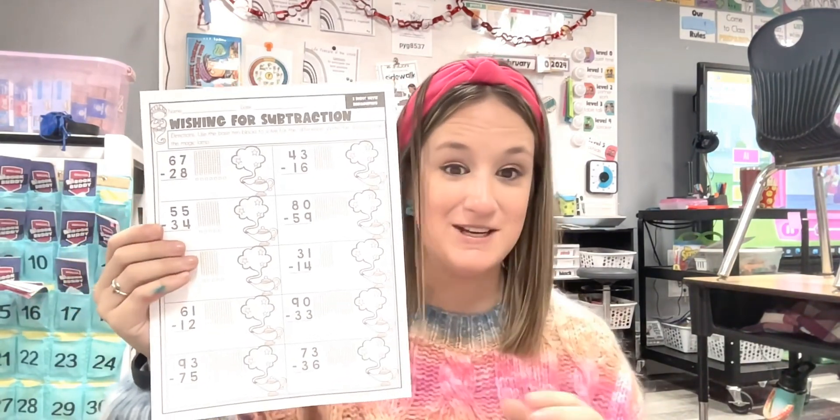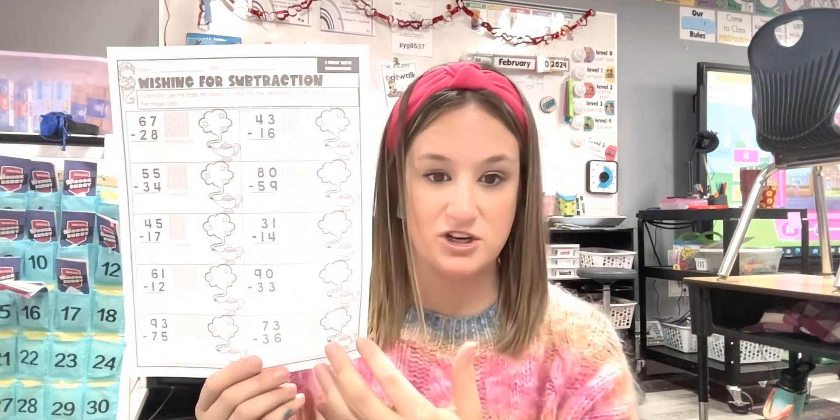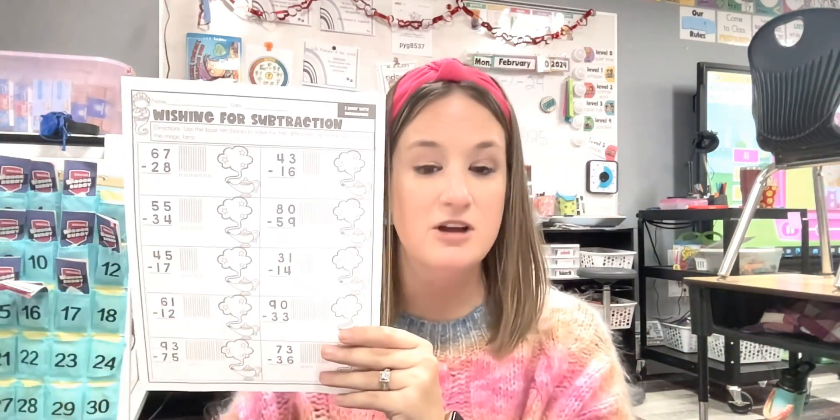Now I want to show you how you can use a traditional worksheet for an activity called Find Someone Who. Each kid is going to have their worksheet, and you're going to give them a clipboard. They'll write their name, then pick and solve any problem on the paper. Then you're going to have them pair up with a partner and have them pick any problem on their partner's paper to solve.